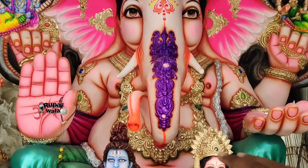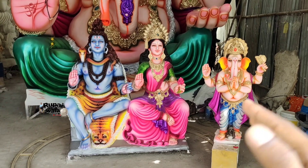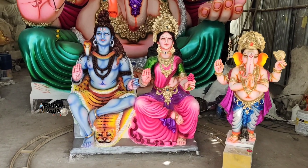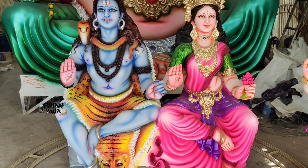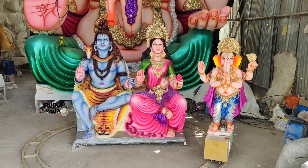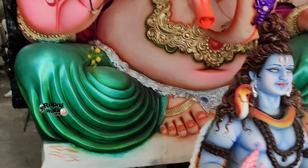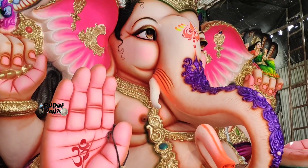This is the original Ganesha and it is a very good product. We can work with it for maximum 5 hours. The Shiva Parvati concept has a very nice color. We have a combination of two colors and it is very good.